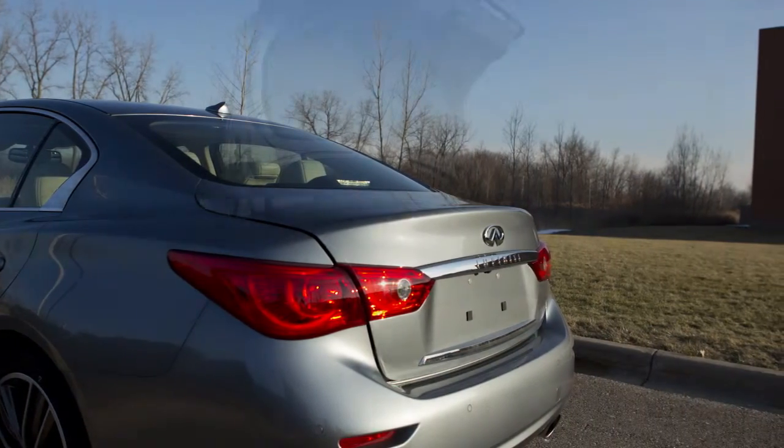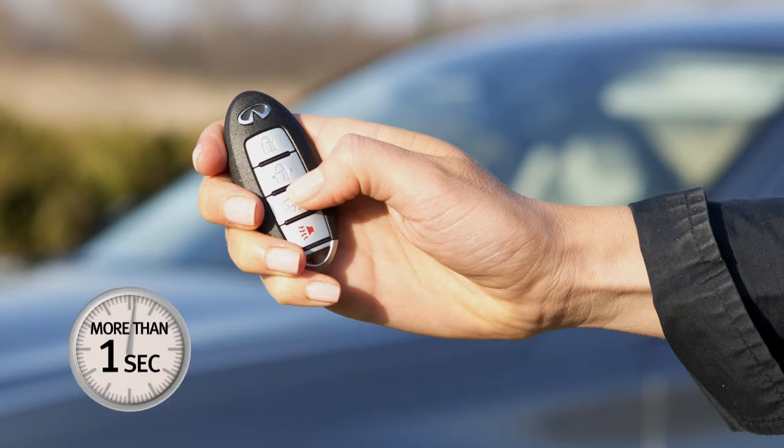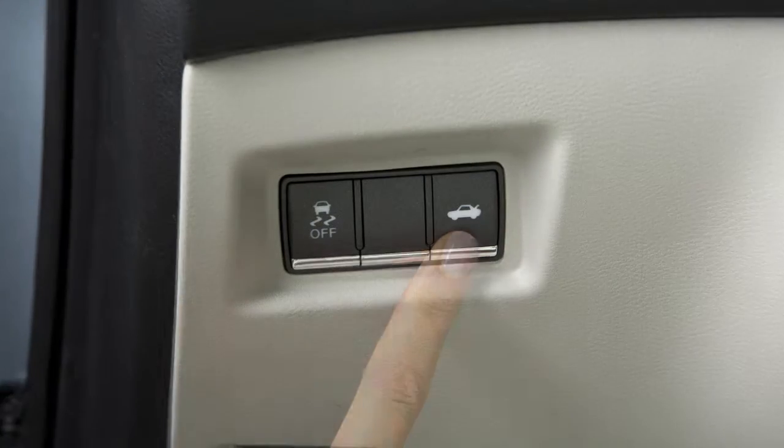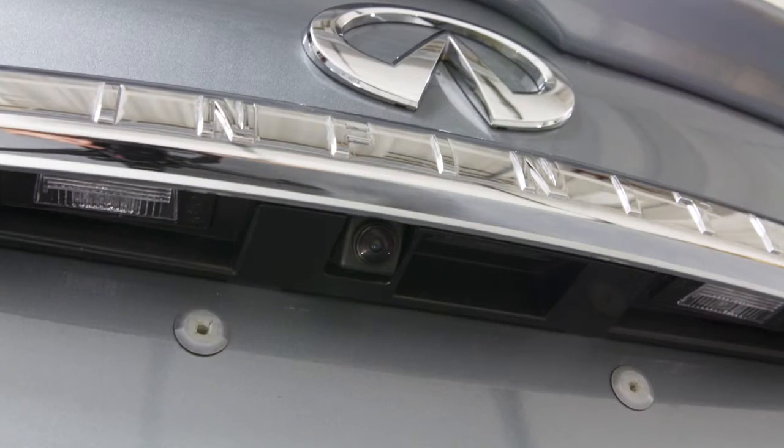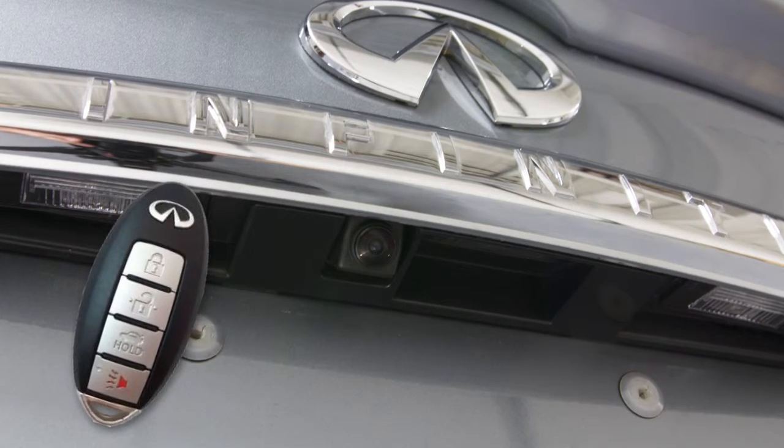Use one of the following methods to open the trunk lid. Press and hold the trunk button on the Intelligent Key for more than one second. From inside the vehicle, push the trunk lid release switch, or push the trunk open request switch above the license plate while carrying the Intelligent Key with you.